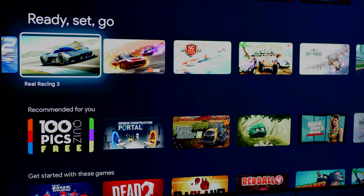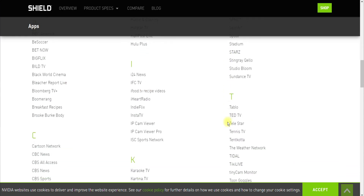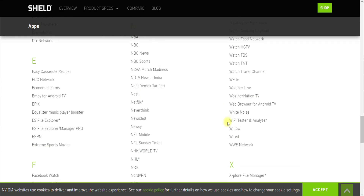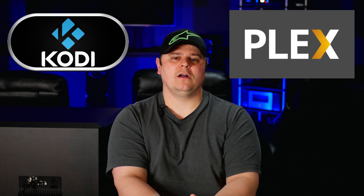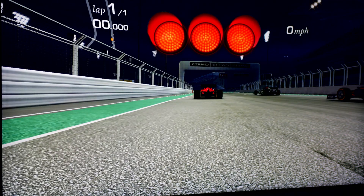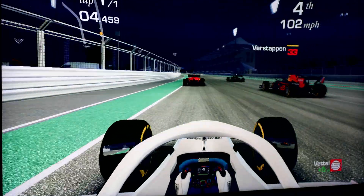It supports all major streaming services like YouTube, Netflix, Hulu, Disney+, and Amazon Prime. There's a full list of supported apps available. For the more tech-savvy, it supports Kodi and Plex for digital movie files. It also supports music streaming services like Pandora, Spotify, Amazon Music, and Tidal — though a note for Canadians: Amazon Music does not currently work in that region.